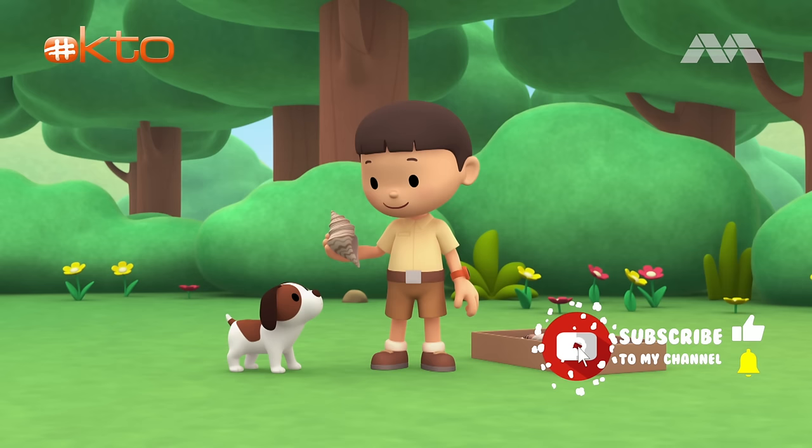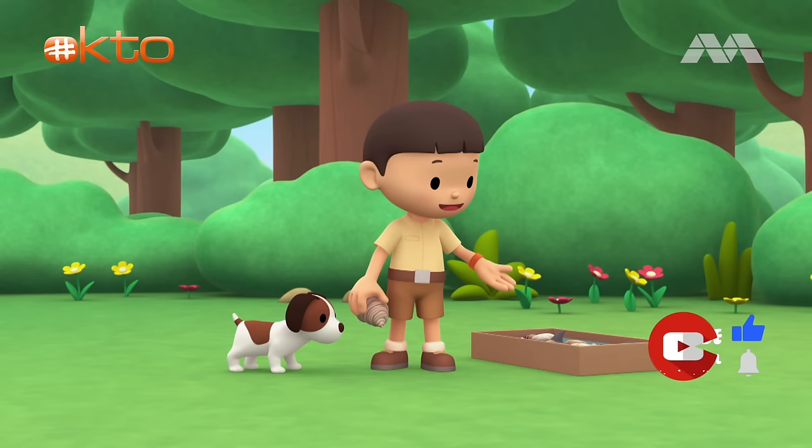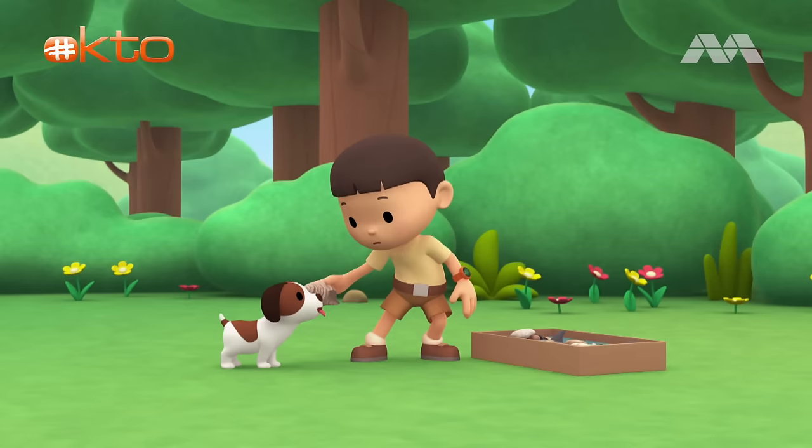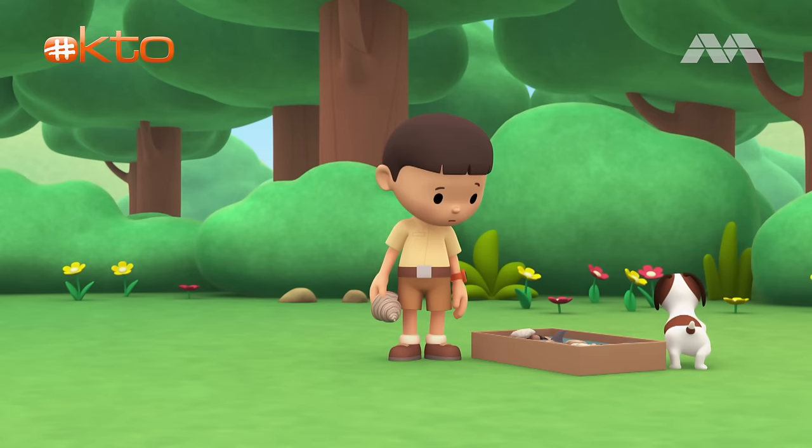Oh, this? I found this seashell at the beach. I've got a whole box full of seashells. If you put the seashell close to your ear, you can hear the sea. Here, listen. It sounds just like the sea, doesn't it?